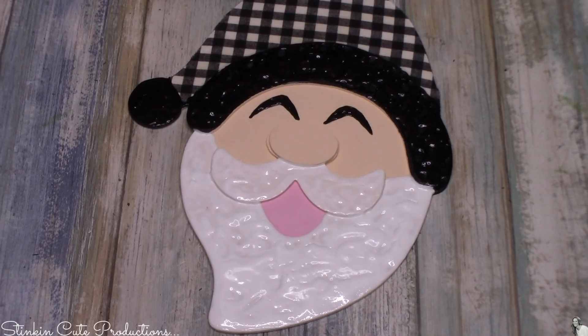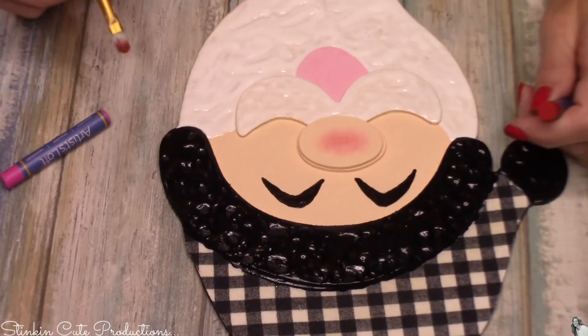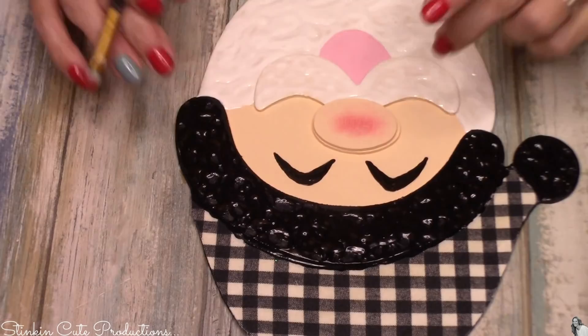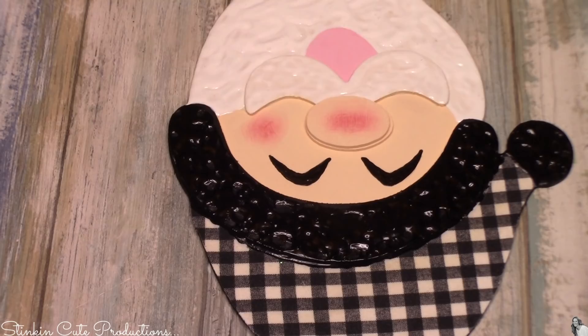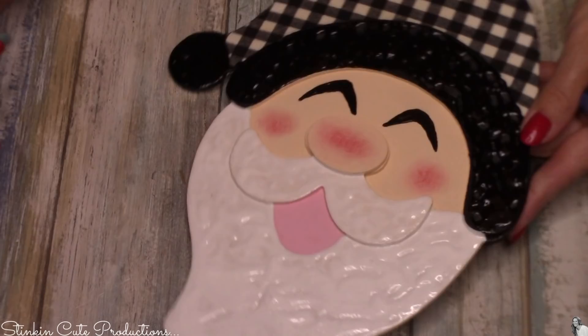He's so cute already but he's missing rosy cheeks! For his cheeks I'll be using oil pastels by Artist Loft — a 48-piece set you can get at Michaels for five dollars. These are great to have on hand because they achieve a soft clouded look so easily. Using a stiffer brush, I'll work with the red and pink oil pastel in combination to get the color I want. The oil pastels give a noticeably different, softer look compared to paint.